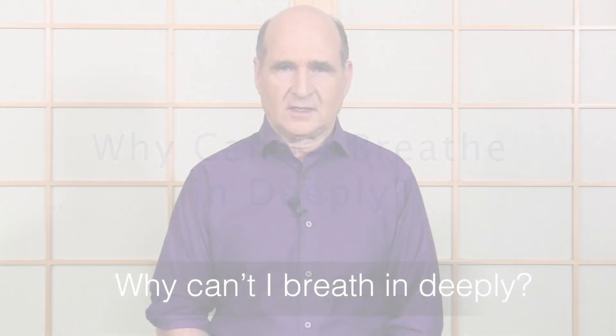Why is it hard to breathe in deeply? In our structural class we cover a technique called intercostal reset, which is often a great technique. Basically, you're taking your fingers and going deeply into the intercostal spaces, doing a slow deep massage to iron out the intercostal muscles. There are superficial and deep intercostals — one expands the ribs and the other contracts the ribs — and sometimes they get tight and jammed together, not allowing each other to do their job.